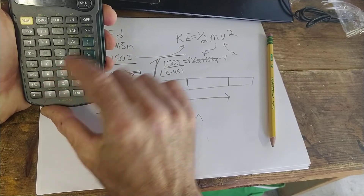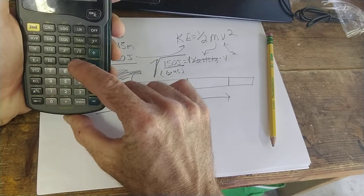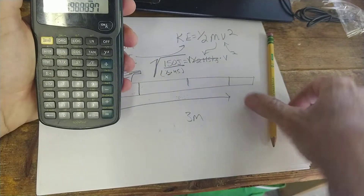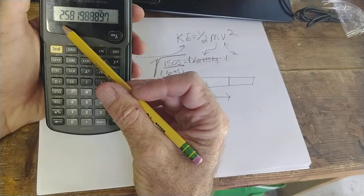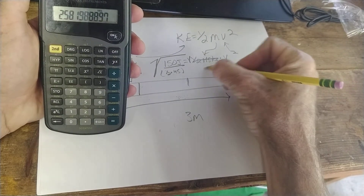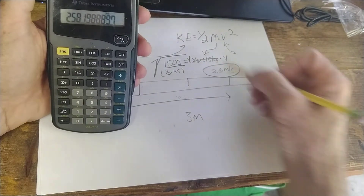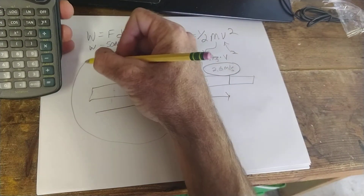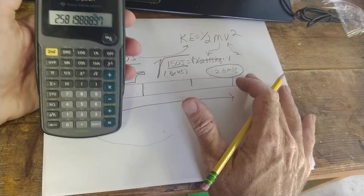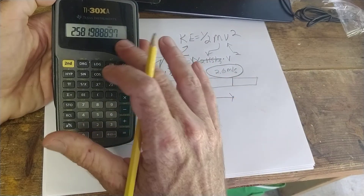So: 150 divided by (0.5 times 45), then hit square root. If all of this were exact, I would be pushing that anvil at about 2.6 meters per second by the time I hit three meters. I was probably going a little slower, which means I was likely applying slightly less than 50 newtons of force — but those were my best guesses. Peace out, thanks for working with me today.